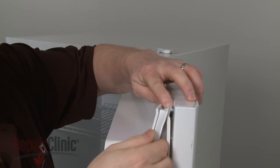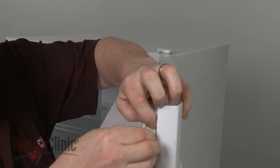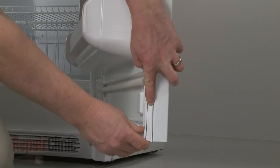If your appliance requires the third style, position and secure the upper half of the door gasket first, then the bottom half, to prevent the door liner from shifting too much during installation.